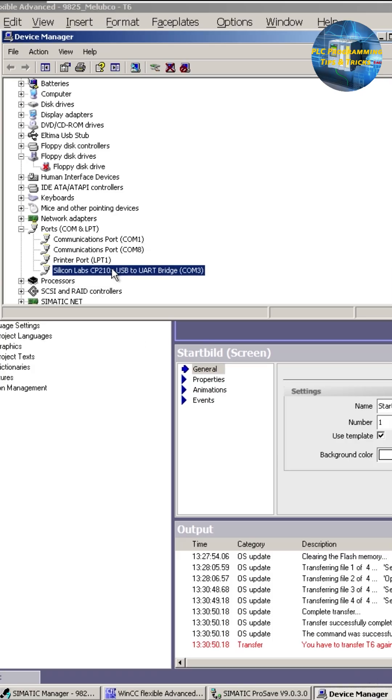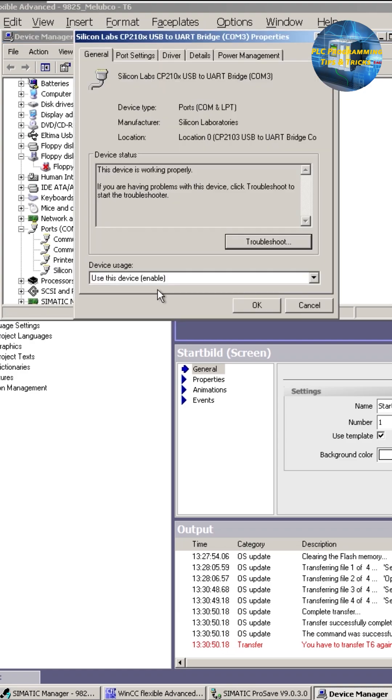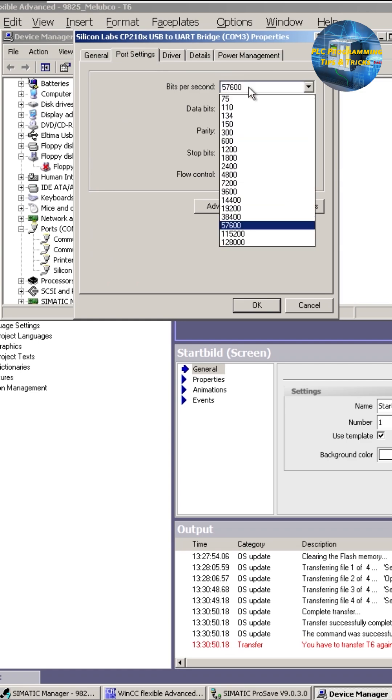Next, go to the hardware configuration and open the RS485 converter settings. In the port settings menu, set 57,600 bits per second.